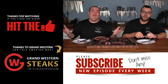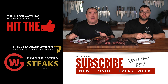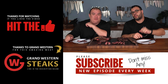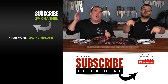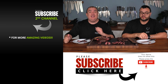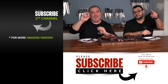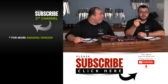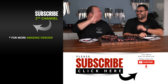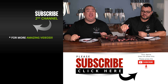Anyway guys I hope you enjoyed this video. If you did, make sure to give it a thumbs up, and if you're not a subscriber be sure to subscribe for future videos. If you're interested in anything I use, everything is always in the description down below. Thank you so much for watching — and remember, well done is a crime. We out everybody, take care, bye bye.